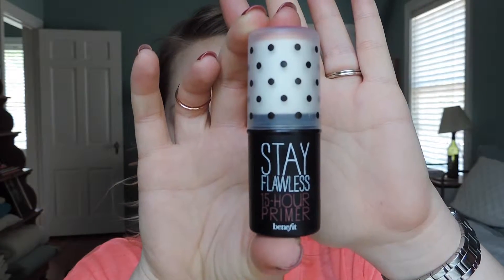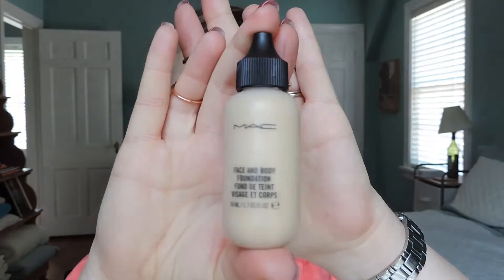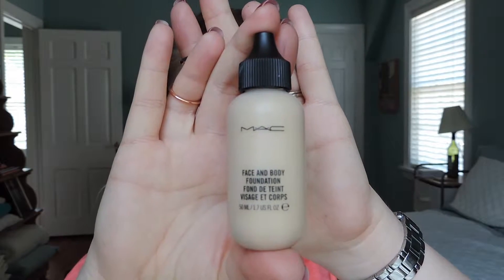I'm going to start off with a primer today, even though I don't normally use one. This is the Benefit Stay Flawless 15-Hour Primer. The reason I'm using it is because it's summertime — skin gets greasy, you get sweaty out in the sun — and I really want my makeup to last all day. Then I'm going in with MAC Face and Body Foundation in the color C1.